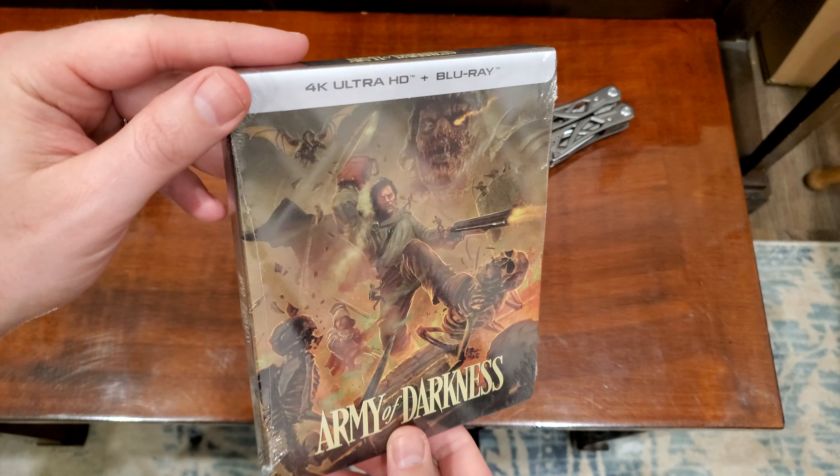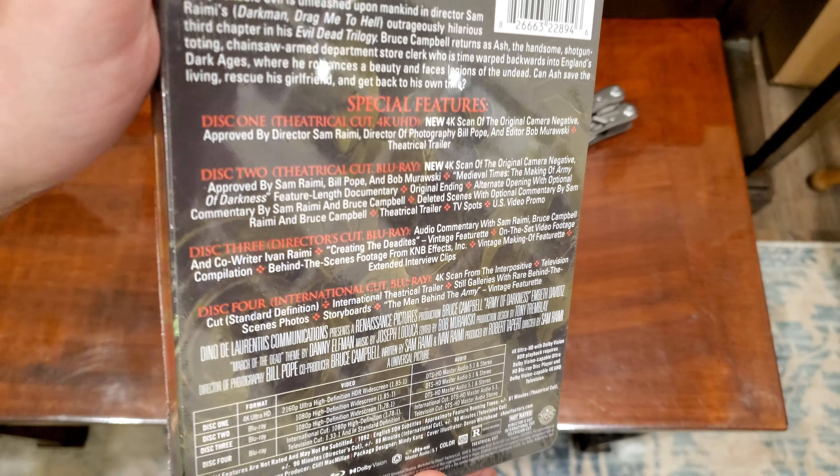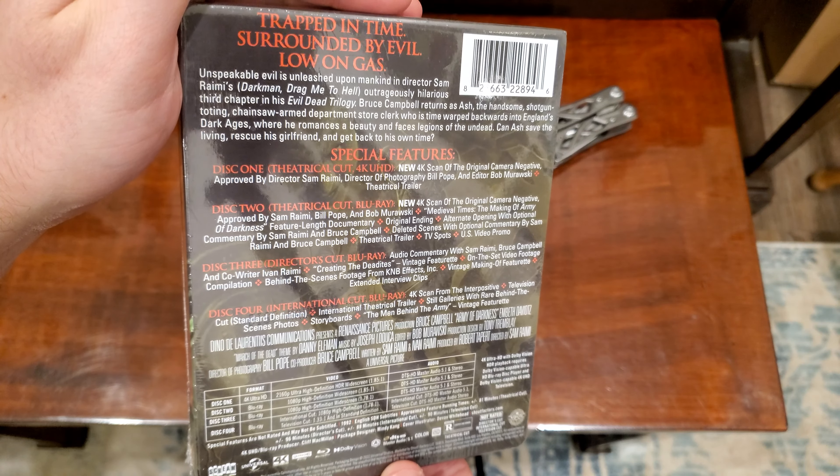All right, here is an unboxing of Army of Darkness on 4K Steelbook. Let's take a look at this thing.